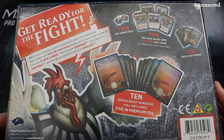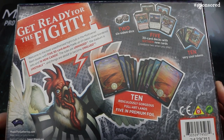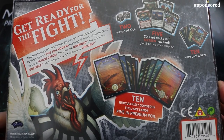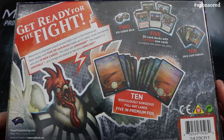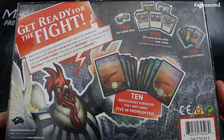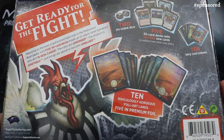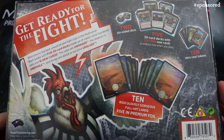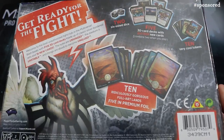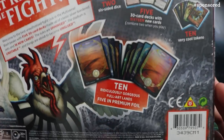So what do you get inside the box? You get 5 thirty-card mono-coloured decks to play with, 2 six-sided dice, and 10 double-sided tokens — really really cool. I'm excited for the lands: you get 5 full-art basic lands with new artwork, and 5 foil full-art lands. I'm going to have to buy more of those foils for my collection. You also get a reusable box for storing cards.